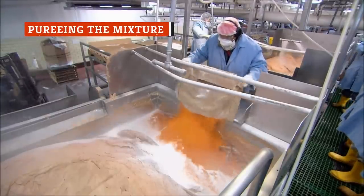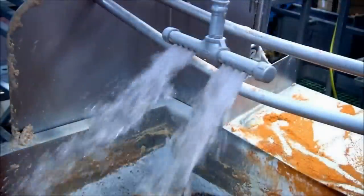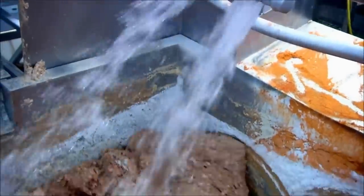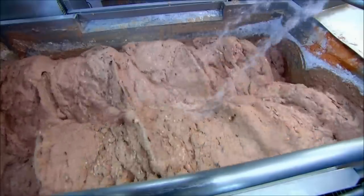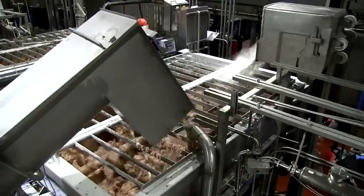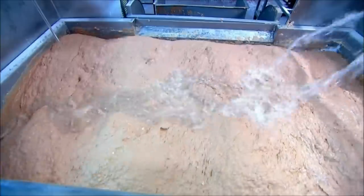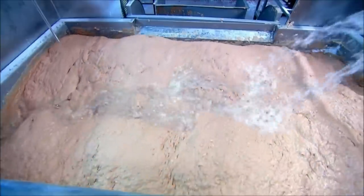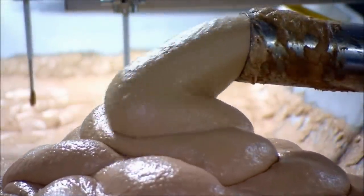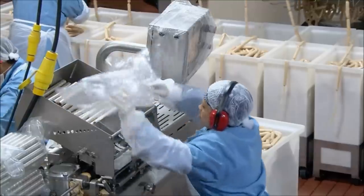After the ground hot dog mixture has been appropriately seasoned and had all the preservatives and bacteria-inhibiting agents added, it's time for the really gross part. The entire mixture is blended with water until it is smooth, resulting in a pale pink meat mixture that's roughly the color and consistency of bad buffet restaurant soft-serve ice cream. The meat mixture is typically pureed again at this stage, and the excess air in the raw hot dog batter is vacuumed out to make the finished hot dog more dense and give it a firmer texture.